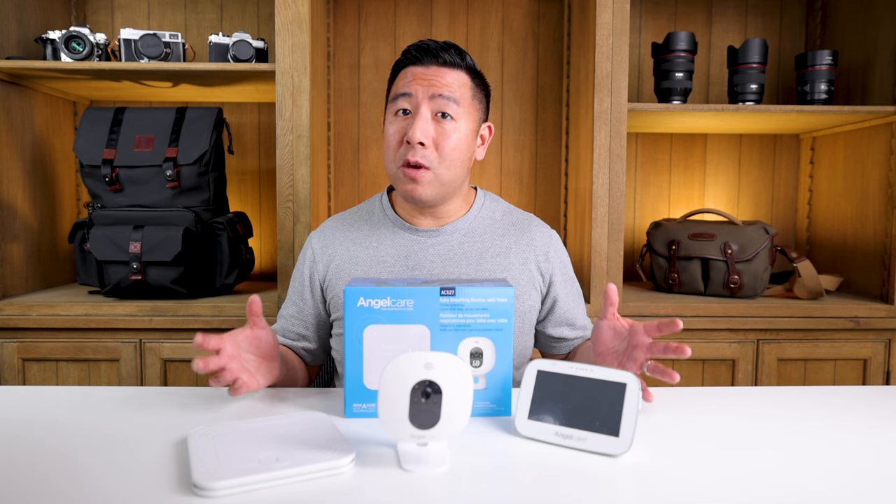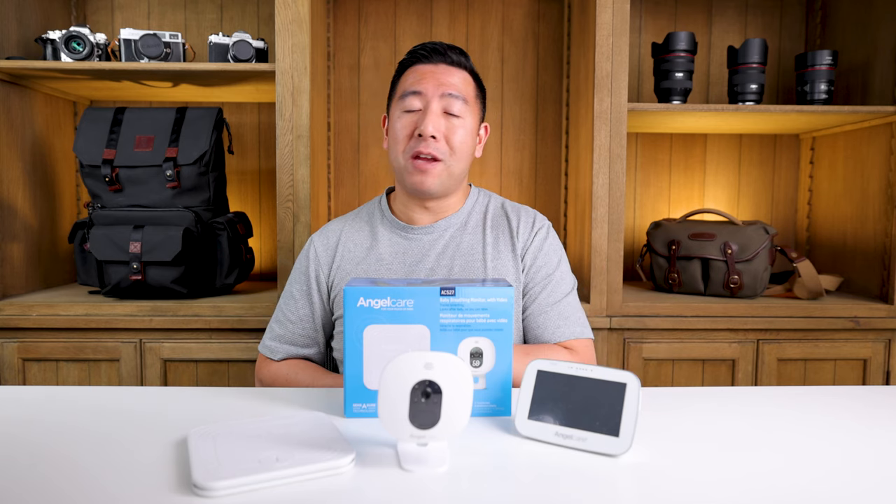Anyway, guys, if you liked this video review and want to see more, please like and subscribe, and don't forget to follow me on Instagram at Desi31.